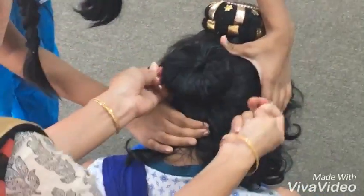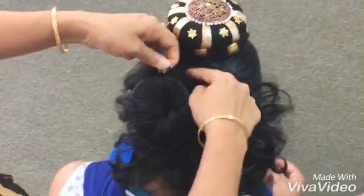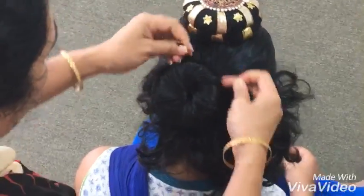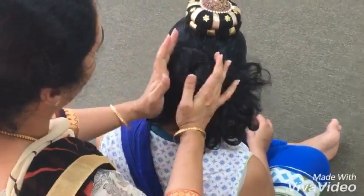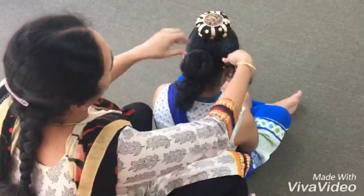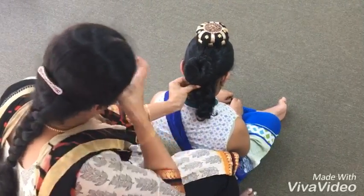Yes, that's it. The bun is ready. These extra bits of hair — you have to put them around the bun itself and finish it off.